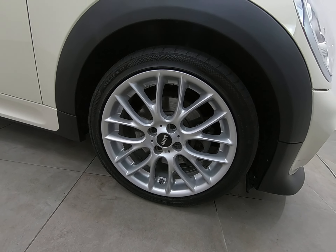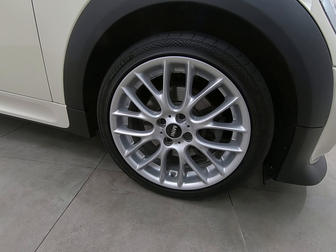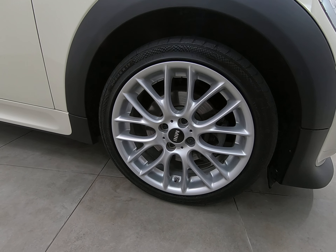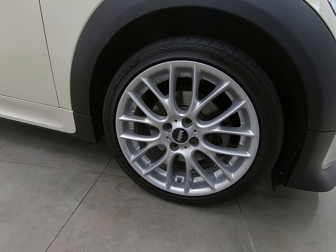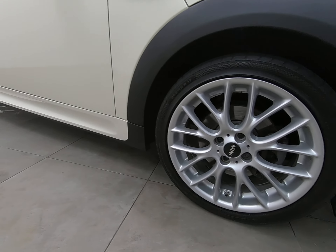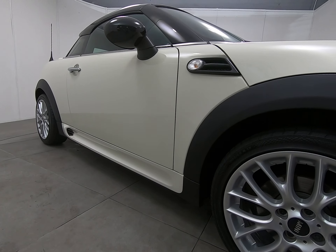As mentioned, the car has the John Cooper Works Sport Pack, so it's got the 17-inch alloy wheels. Starting with the driver's front — that alloy wheel is completely unmarked. The car has a full set of premium Continental tyres fitted, always a sign of a very well maintained vehicle. It's also got the side skirts as part of the John Cooper Works Sport Pack.